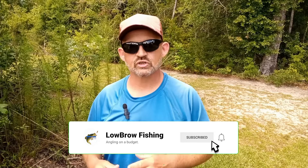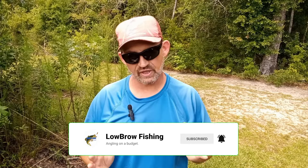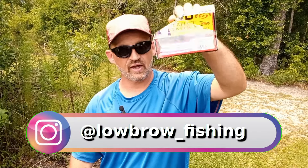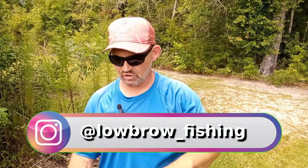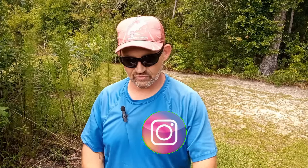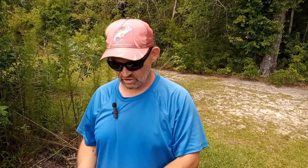Welcome back to Lowbrow Fishing. When it comes to soft plastic stick baits, there are hundreds to choose from — large companies, small companies. You guys know that I love a soft plastic stick bait. It's one of the most versatile tools out there for catching fish. Every angler in the country has them in their arsenal. I've got the Ochos, I've got Zlinkies from Zoom, my own homemade ones, the cheap creams.